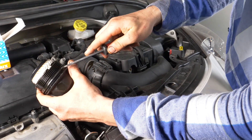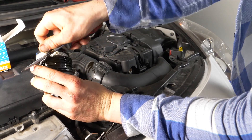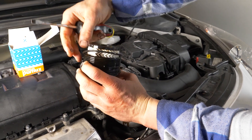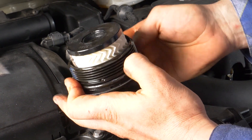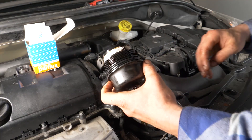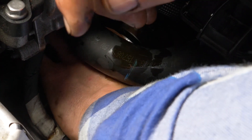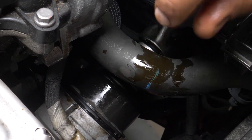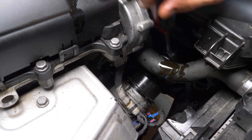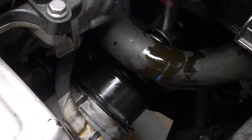Con un destornillador plano bastante fino, retira la junta tórica de caucho que está debajo de la brida de la carcasa. Cámbiala por la que viene en la caja del nuevo filtro. Vuelve a apretar el filtro: coge la llave de carraca y el casquillo del 27 y añade un cuarto de vuelta. Cuidado: en este tipo de filtro de aceite puede que la junta nueva sea más ancha, lo que hará que sea más complicado cerrar el filtro. Por lo tanto, asegúrate de que la brida de la carcasa está pegada al soporte metálico del motor.